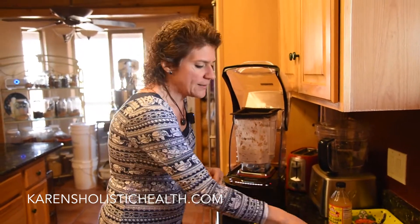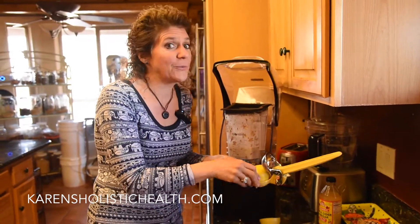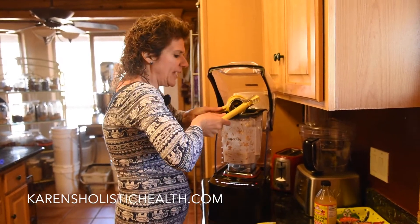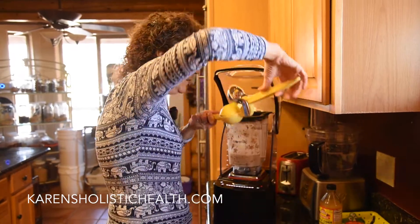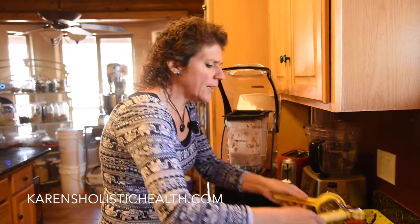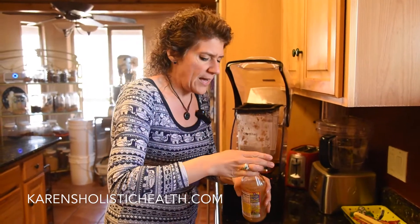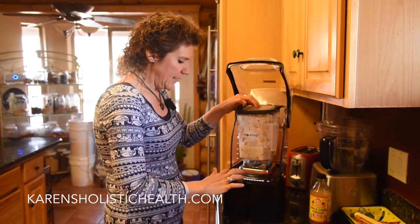I've got it nice and thick. I'm going to squeeze some lemon and add some apple cider vinegar to give it a nice kick. If you don't add these ingredients, it really does make a big difference. I'll add fresh lemon and about a quarter cup of apple cider vinegar. My favorite apple cider vinegars are Bragg's and Eden — both phenomenal. You want to make sure they're raw, then just blend.